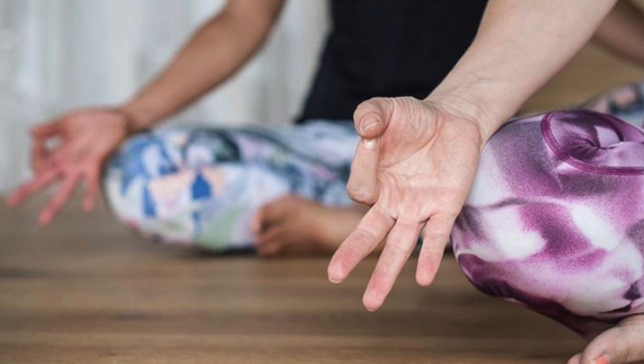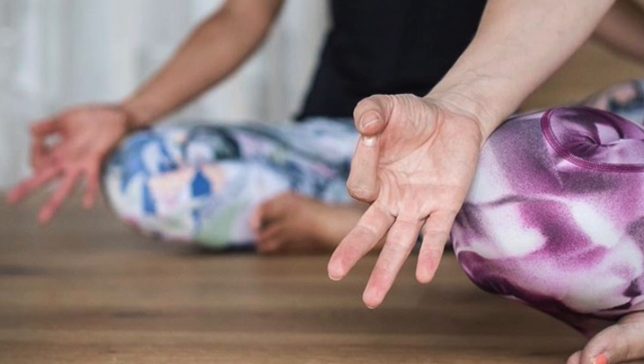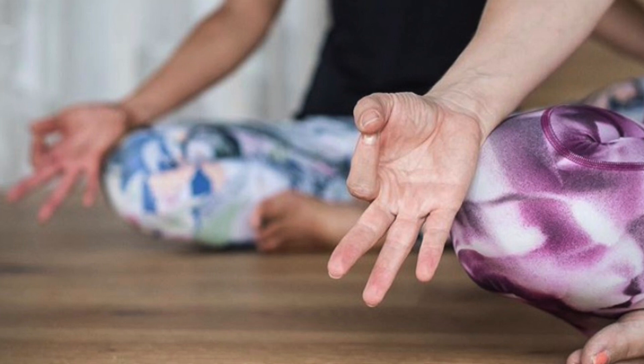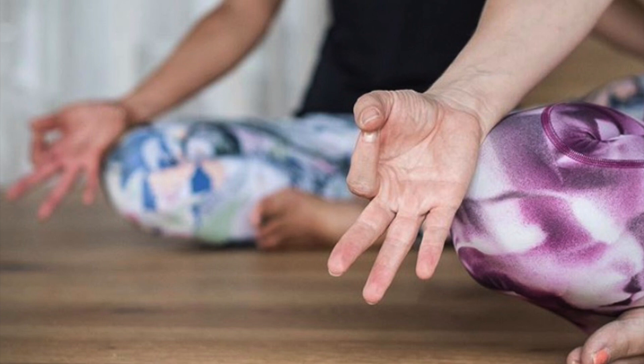And drawing your awareness closer now, begin to feel the movement your breath creates in your body. Your belly rising, falling with the ebb and flow of your breath. Your ribs shifting slightly in your body.